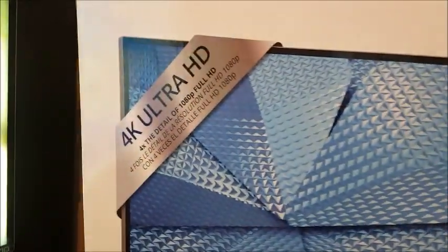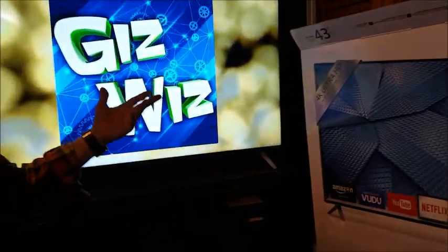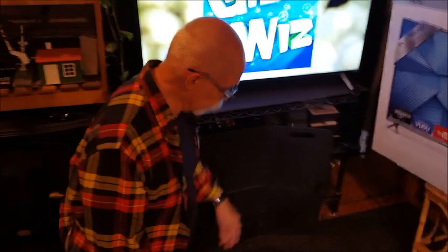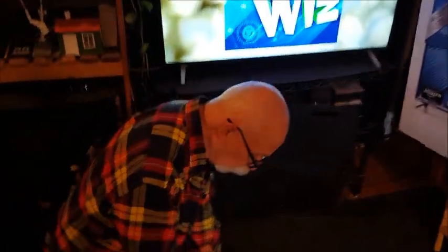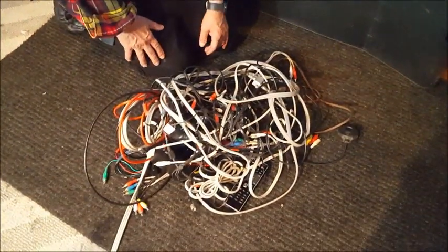That's four times the detail of 1080p Full HD. This is the monitor — the TV — right here. It's probably not going to look great on your screen because we're using a phone camera and it's probably not rendering the color properly. But take a look at what I got rid of when I installed my new Vizio.